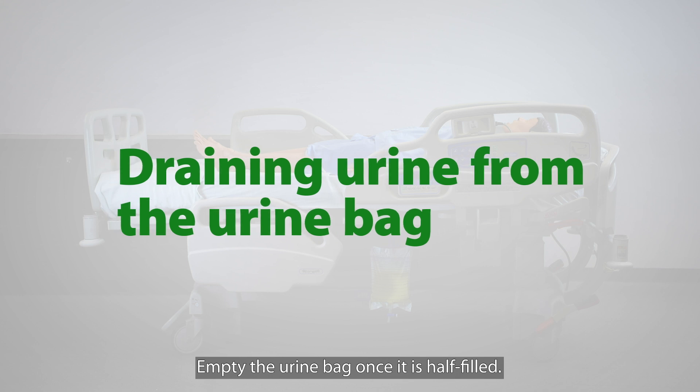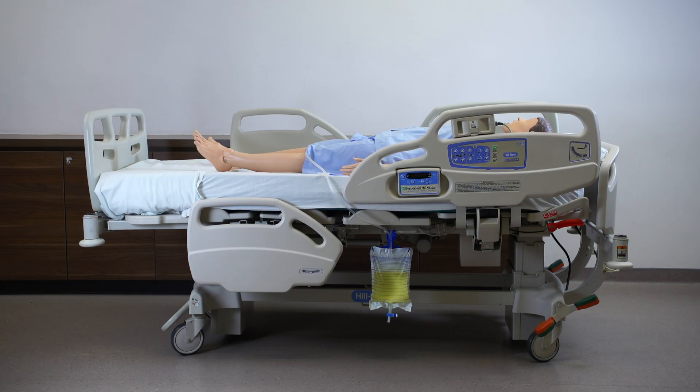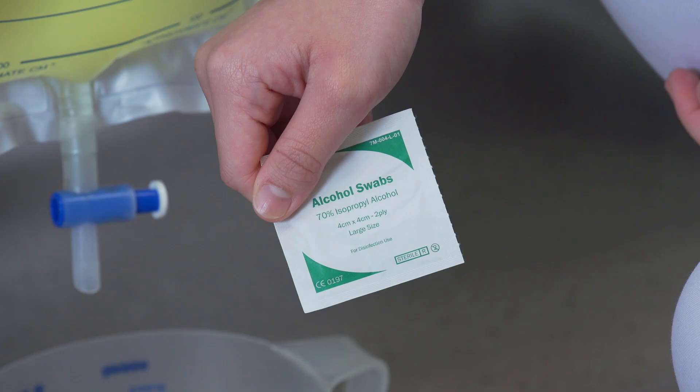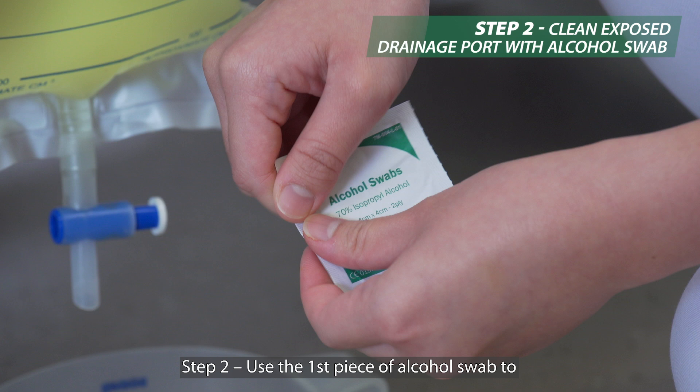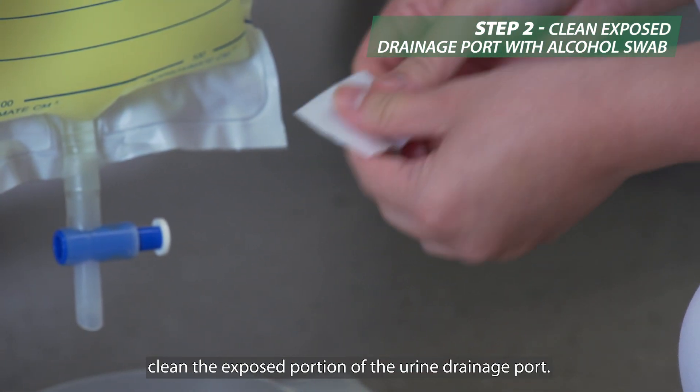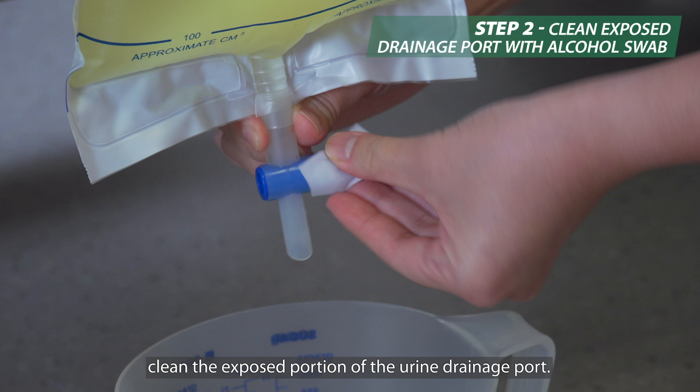Empty the urine bag once it is half filled. The following steps need to be taken. Step one: wash your hands with soap and water. Step two: use the first piece of alcohol swab to clean the exposed portion of the urine drainage port.